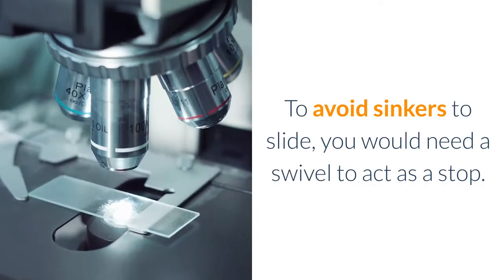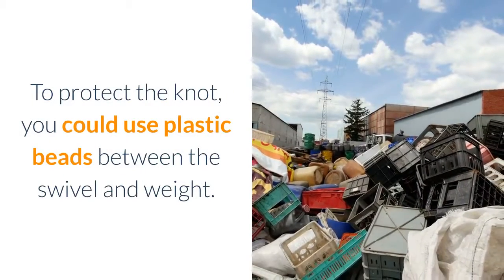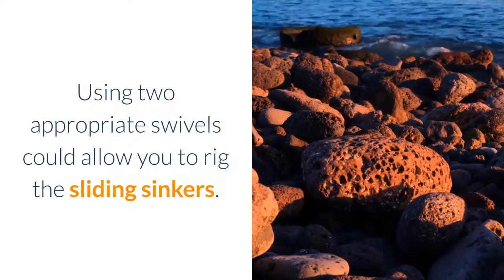To avoid sinkers from sliding, you would need a swivel to act as a stop. To protect the knot, you could use plastic beads between the swivel and weight. Using two appropriate swivels could allow you to rig the sliding sinkers.